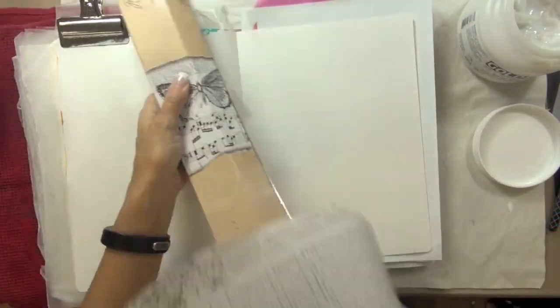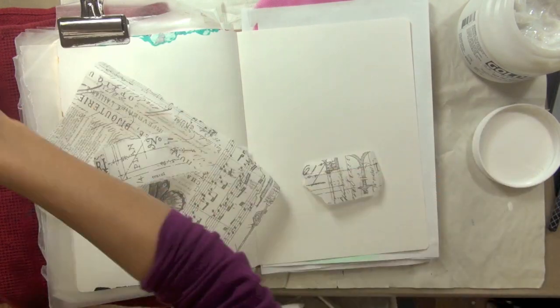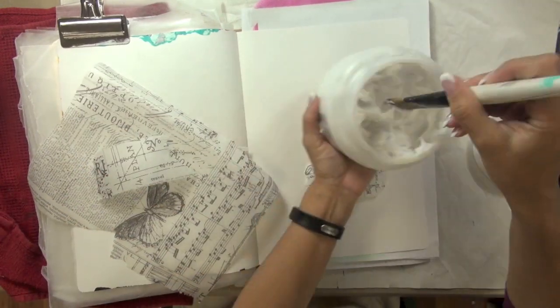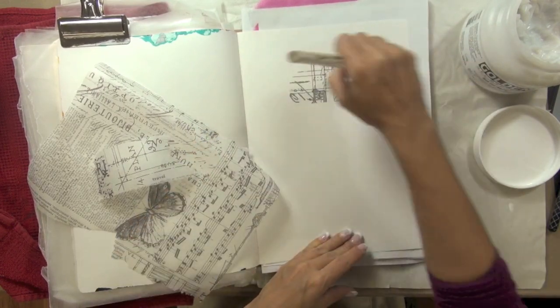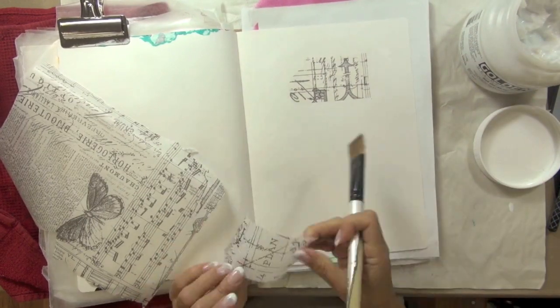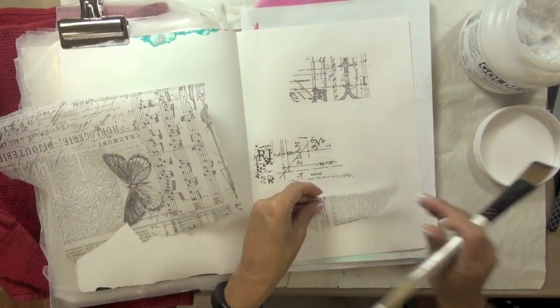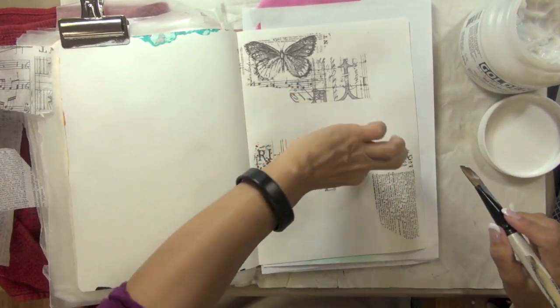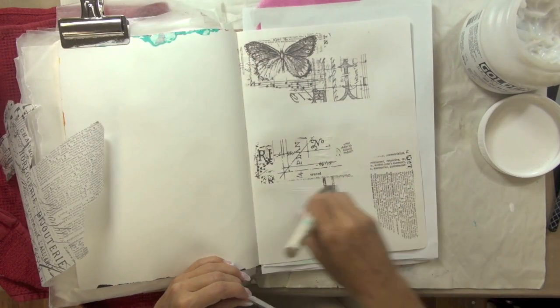I'm working here in my large Delusions art journal and my first step was to take a piece of Tim Holtz printed tissue paper and apply it randomly to my page using some golden soft gel matte medium. I do like to layer little pieces of tissue one on top of the other when applying it, because the tissue paper is translucent so you can see the patterns below on the pieces you place above.